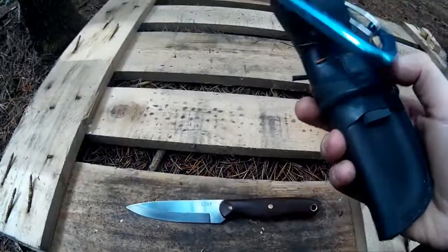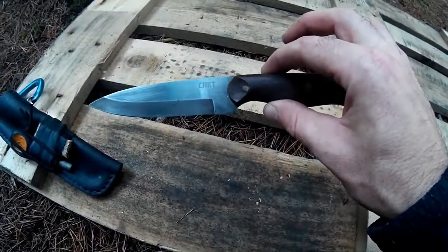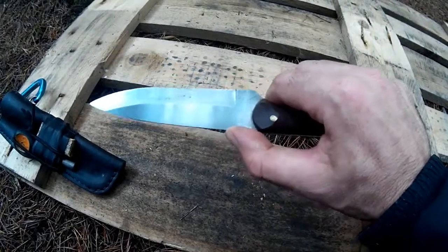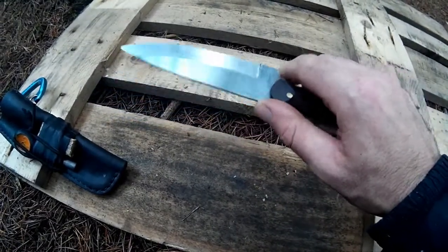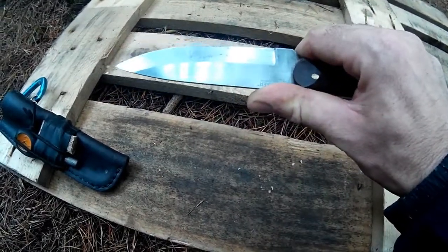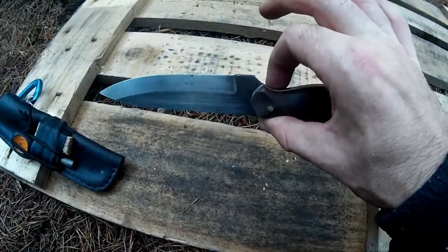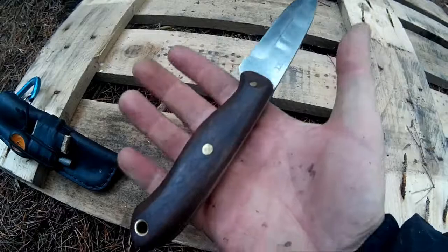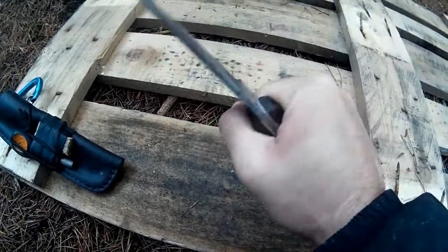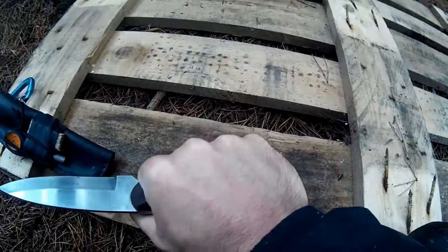You partner it up with a fire steel, a bit of fat wood, a little small sharpening stone on the back, some inner tube from a tyre. I would definitely recommend one, though they're hard enough to get in Ireland and prices are touching 100 sterling. I did not pay that for it. The handle is excellent, the ergonomics are amazing — I have small hands, size seven or eight, and it just fits perfectly.